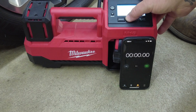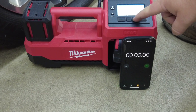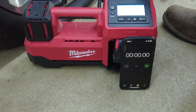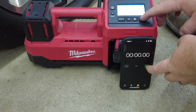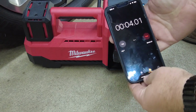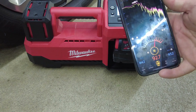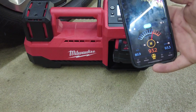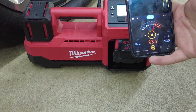Setting the PSI: hold the button and it goes up in five PSI increments. We're set to 38 PSI. Starting the Milwaukee now. Checking the decibel meter — the Milwaukee reads 92 to 93 decibels, noticeably higher than the Snap-on's 86 to 87.